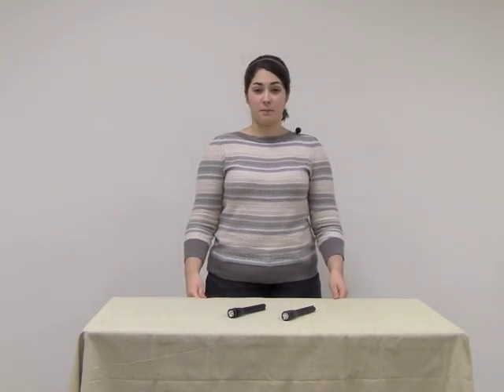Hi, today I'm here to talk about the Mini Maglite Pro and Mini Maglite Pro Plus LED Flashlights.